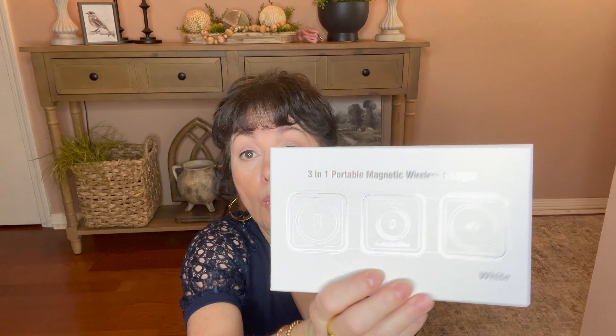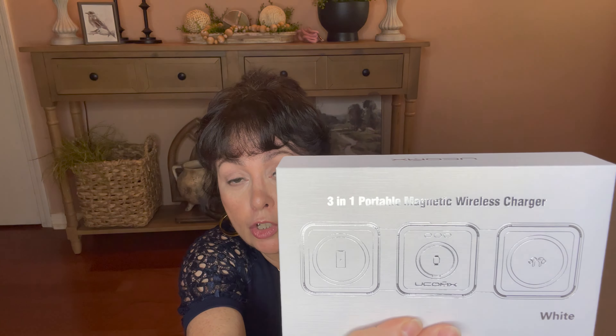Hi guys, it's Tonya. Welcome or welcome back to my channel. If you're new here, thank you so much for stopping by and I would love it if you consider subscribing. And don't forget to give this video a thumbs up — it really helps push it into the algorithm and it helps me out a lot.